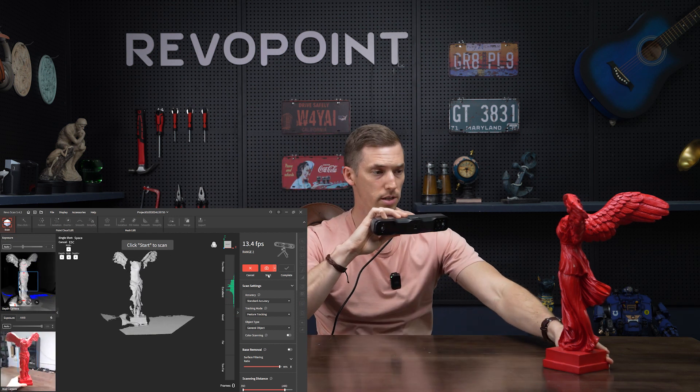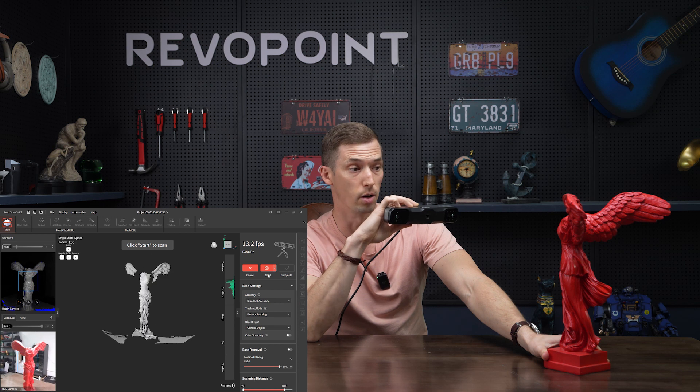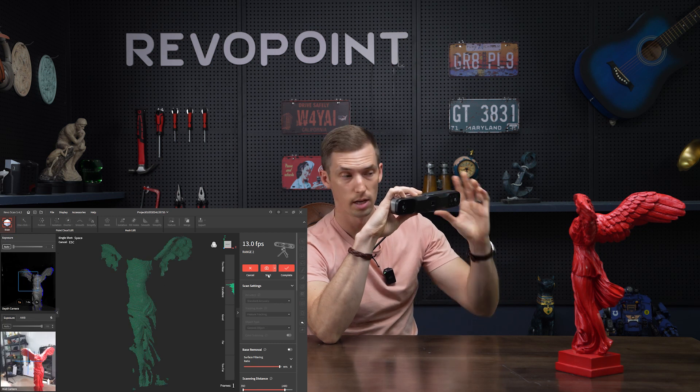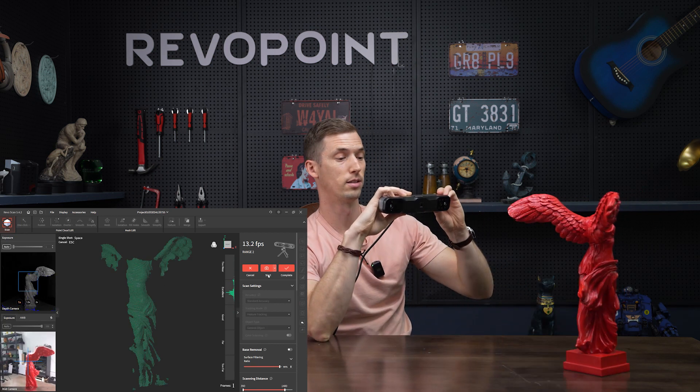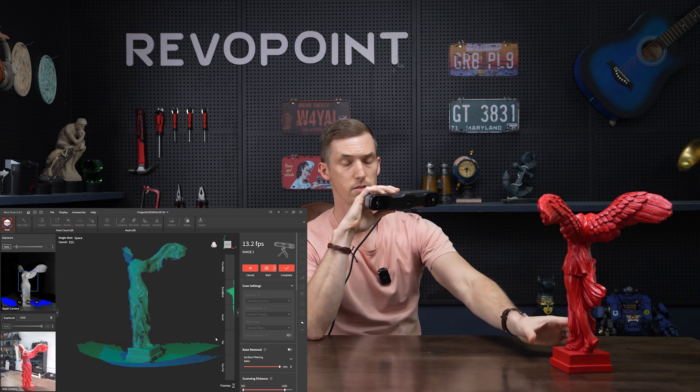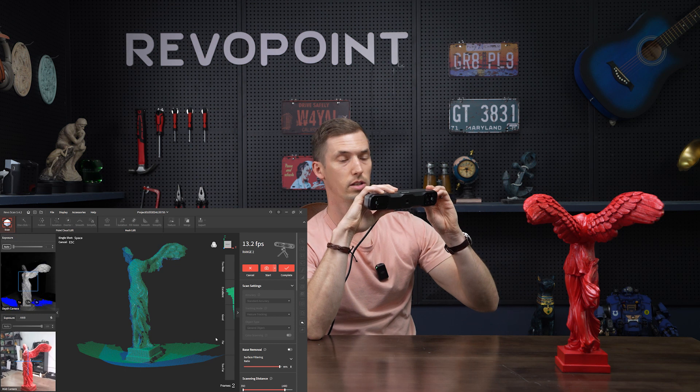Make sure you capture at least 50% of the previous frames' point clouds. For example, if I capture the first frame and then turn it a quarter turn, notice what happens — tracking loss. So no good. Let's cancel that and start over. At least 50% overlap — just turn it a little bit, make sure you're at a good distance. And it's fine, no tracking loss. Just give it a little turn.